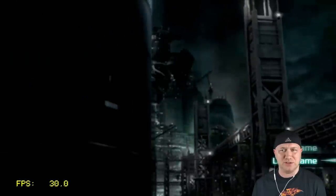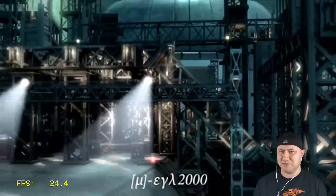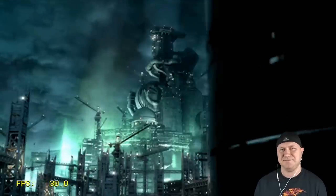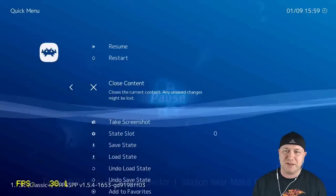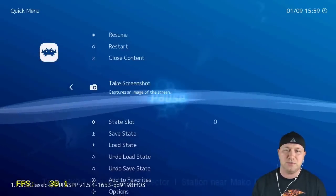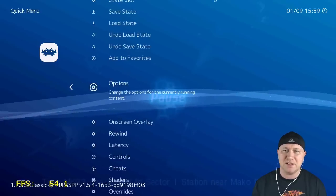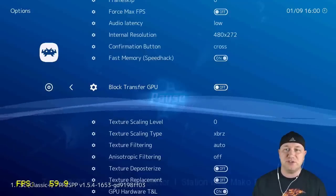How about some Crisis Core: Final Fantasy 7? Sounds good, but there's some skipping in the intro movie — it seems like it's having some trouble with FMVs. You can't skip this cutscene either, it just pauses, which is a bit irritating. Let me go back into the RetroArch menu and show you one option that Swingflip mentioned may help. If you go down to Options and look for 'Block Transfer GPU,' turning that on he says can help sometimes.